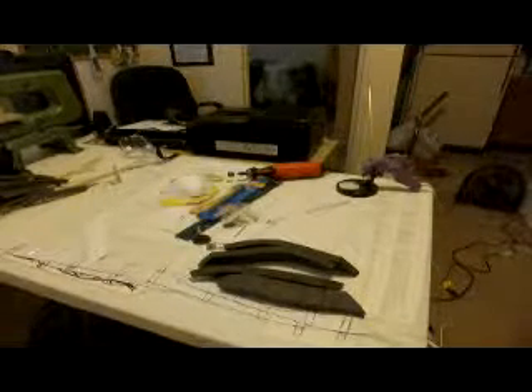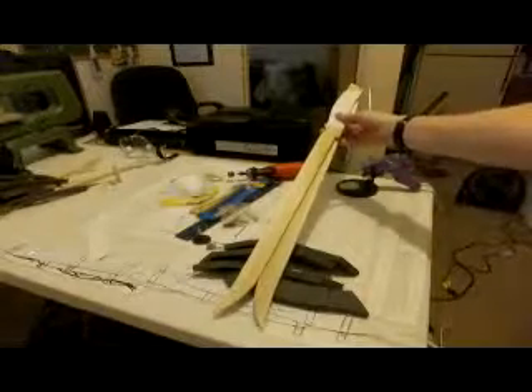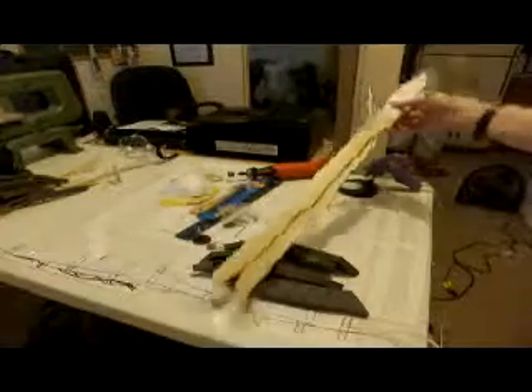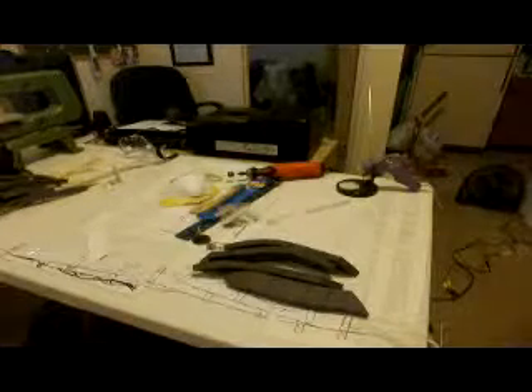I wanted her to have dual wielding daggers, which, oddly enough, are 24 inches long — so they're not exactly daggers, they're more of short swords. The blades are 16 inches by themselves, which is longer than most daggers. But I wanted to dual wield because I thought it was awesome, and dual wielding is in fact awesome.